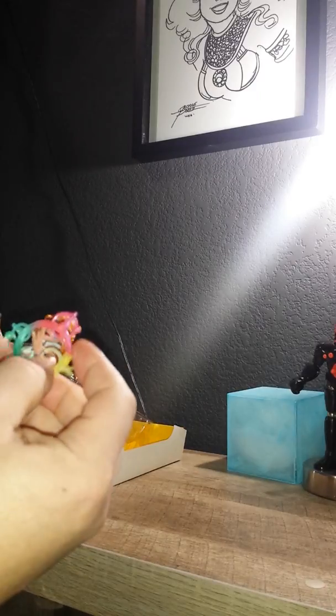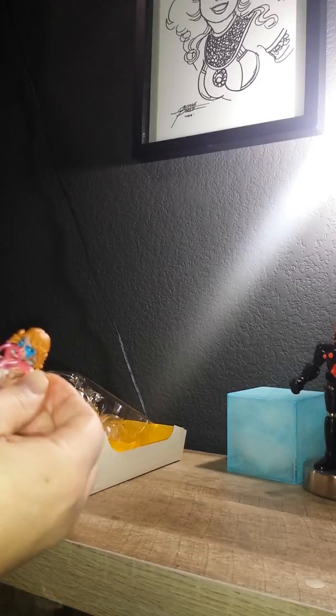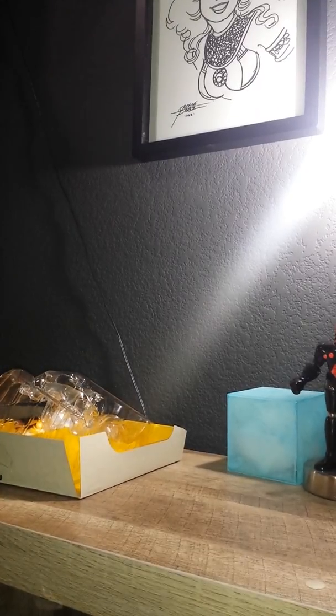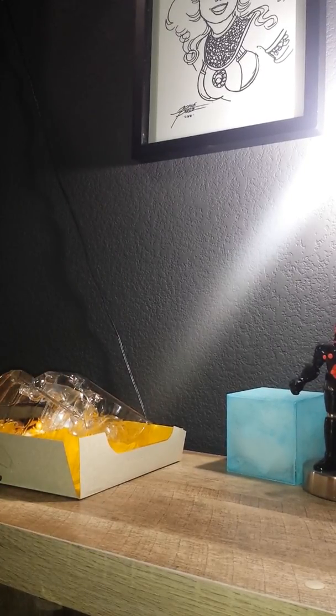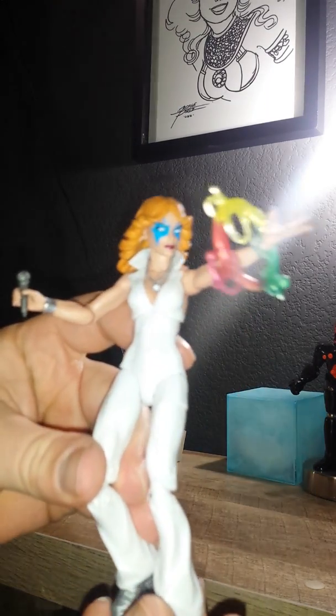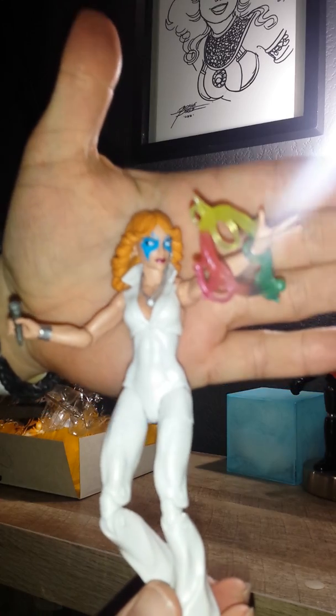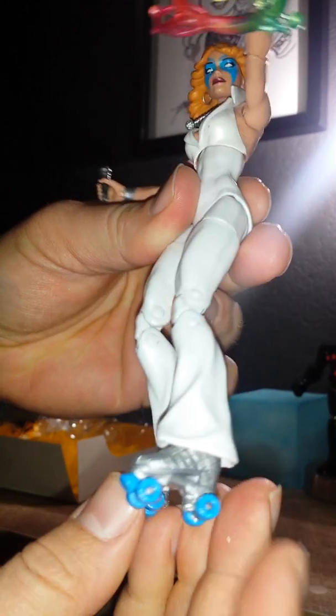I don't know how this thing is supposed to go on. All right, here's a close-up of her and her roller skates.